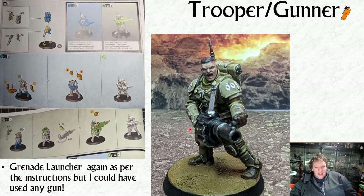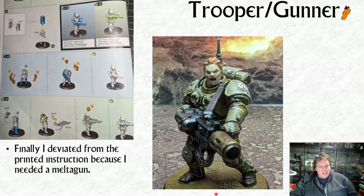Then the next trooper gunner - not to do my own horn - I did a pretty good job on the face with the stubble and bottom lip. I followed the instructions and built the grenade launcher. With the last one I built a melta gunner. The instructions say to build a plasma gun, but I already had one so I built a melta gun instead - there's no problem at all. If you're building these for Kill Team or 40K, just remember the gunner arms can go on any set of torsos and legs.